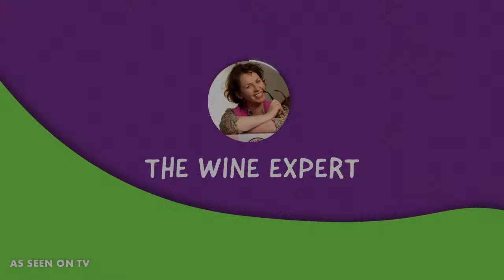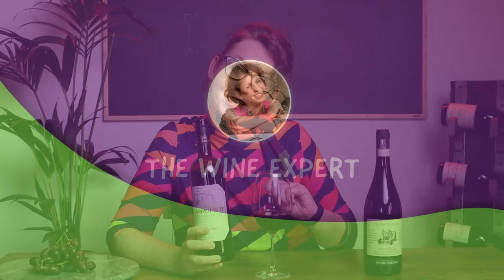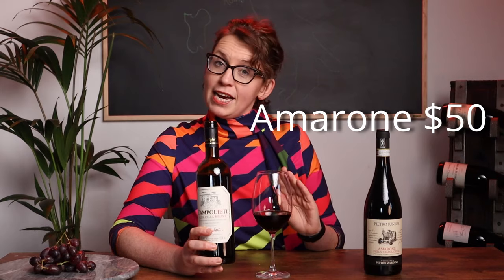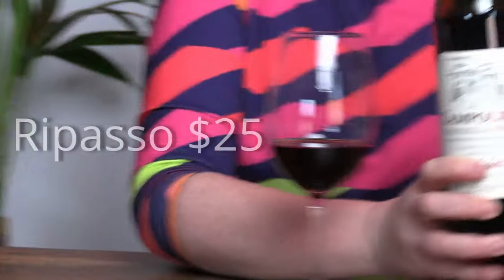How would you like to taste Italy's best kept wine secret? And here's the thing — it's 50% cheaper than the expensive stuff. If you want to try all the best parts of an Amarone but without the big price tag, why don't you go for a Ripasso?